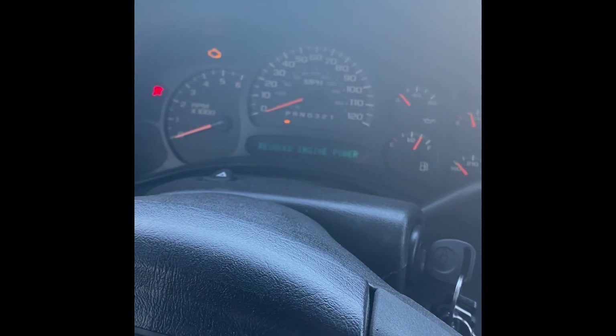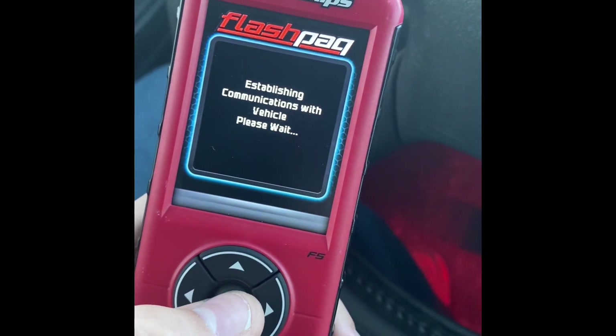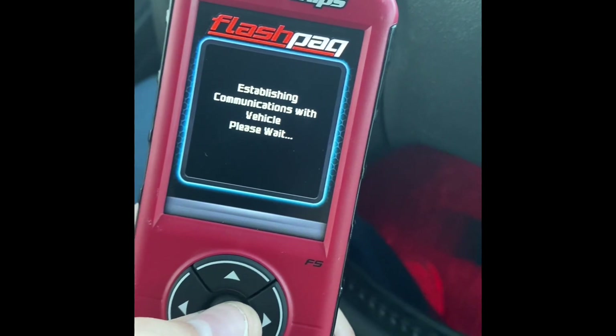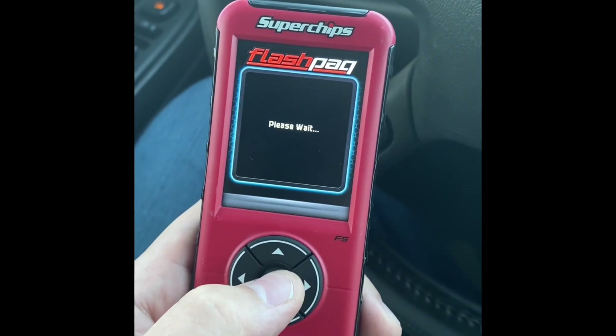Something's happening now — you get a bunch of movement on your cluster, reduce engine power, needles moving around, so it's establishing communication. This is the second time I attempt this; the first time nothing happened. It gave me an error about communication with the truck not working. Turn the ignition off — the ignition's off. Press OK, please wait.